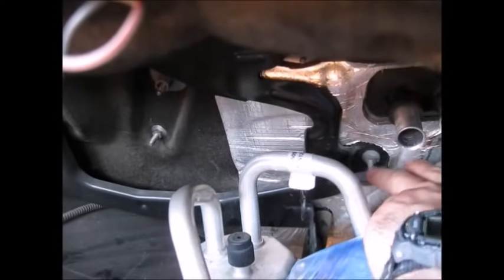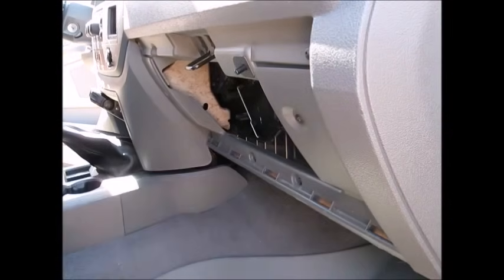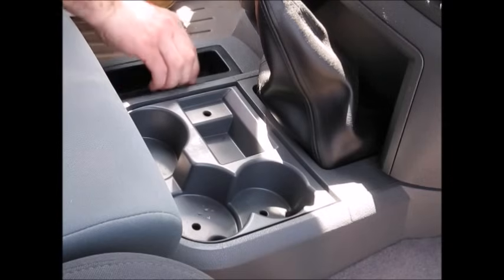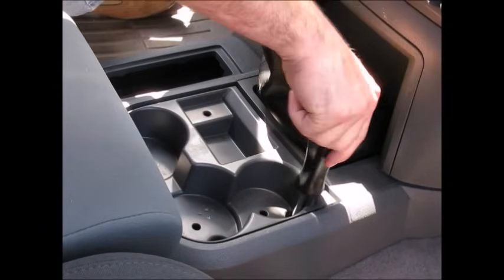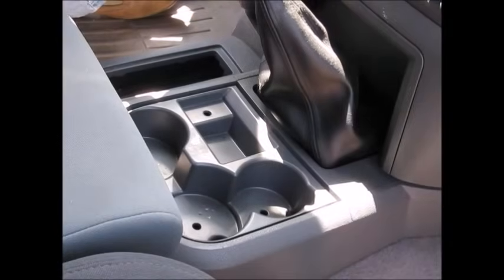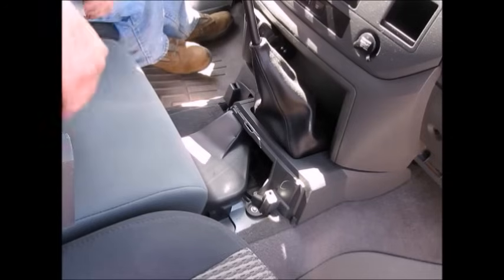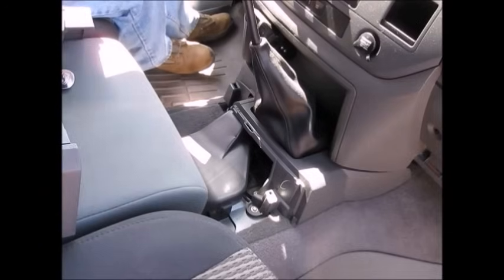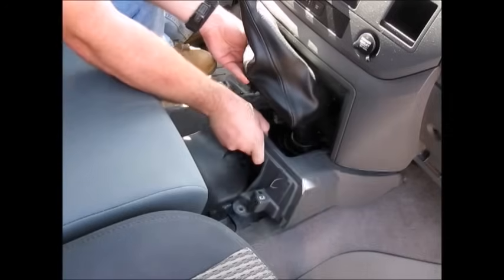Remove the two nuts that secure the HVAC housing to the firewall. Remove the glove box by squeezing in the sides, rotating it down, and simply pulling it out. Remove the center console by pulling out the rubber inserts and then removing the two bolts and the one Phillips head screw holding it to the floor. Remove the rear half of the center console by pulling upwards, and then remove the two newly exposed bolts holding the front half. Remove the front half of the center console by pulling up on the shifter boot and sliding it back.